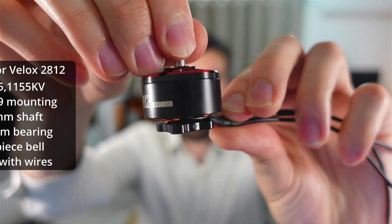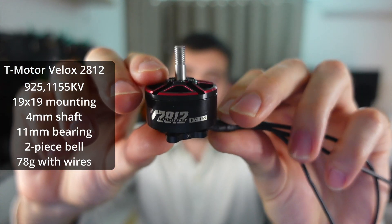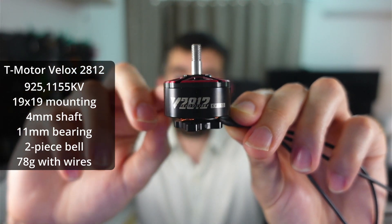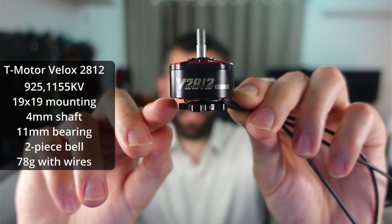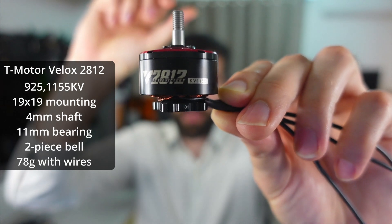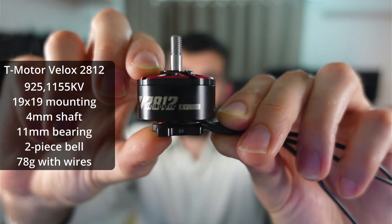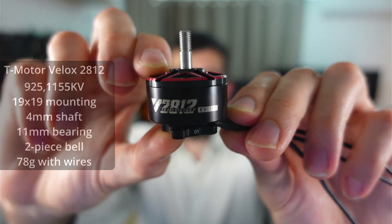The final motor we have is the 2812. This is quite a big motor. Again, all the key features are very similar to the other motors — the same size bearing, the same shaft, the same mounting, and the same bell construction and design. It's got the same width magnets as the 2808 but they're four millimeters taller. This motor is available in 925 KV or 1155 KV, so these lower KVs are targeting a larger prop diameter, maybe 8 or 9 inch.